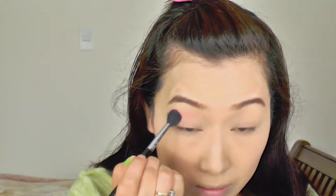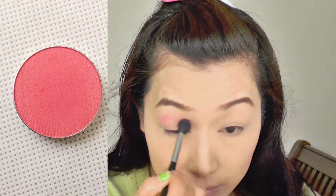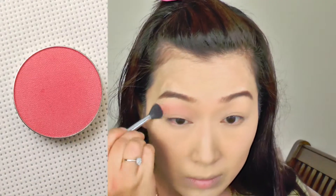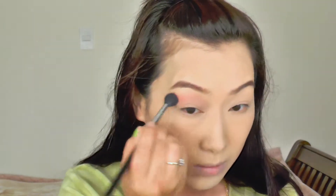So the first eyeshadow I'm going to be using is this Makeup Geek Simply Marlena. It's a very hot pink eyeshadow. I'm just going to put that into my crease and use a big fluffy brush to blend it out, using circular motions and blending onto my entire lids, and using a pencil brush around a little bit down onto my lower lash line.